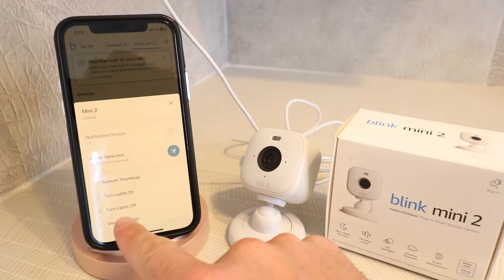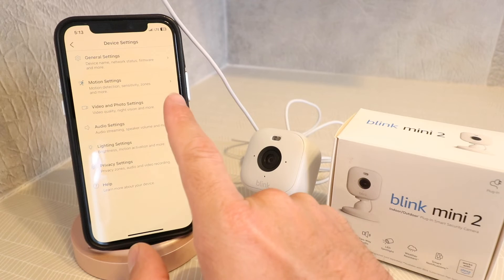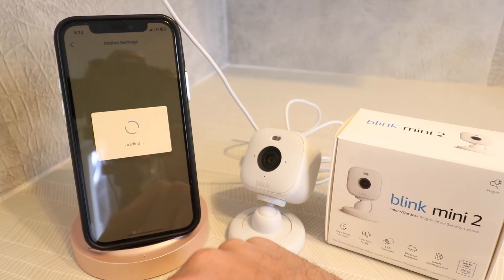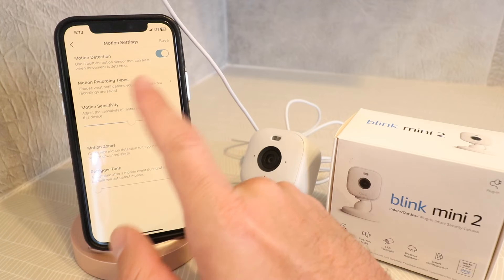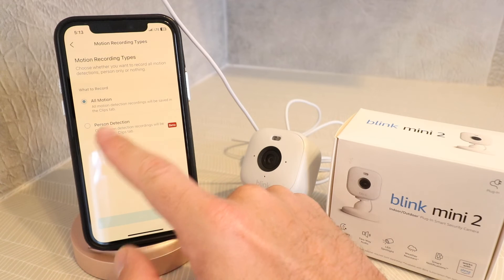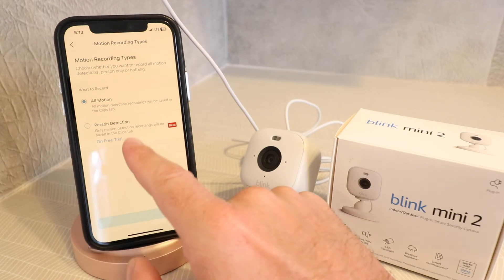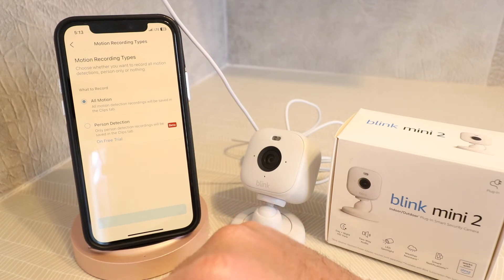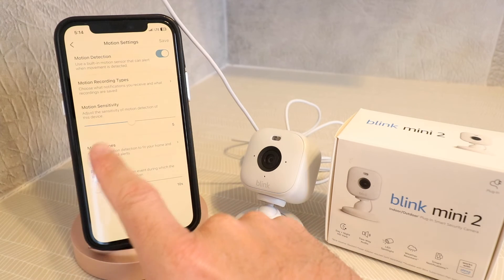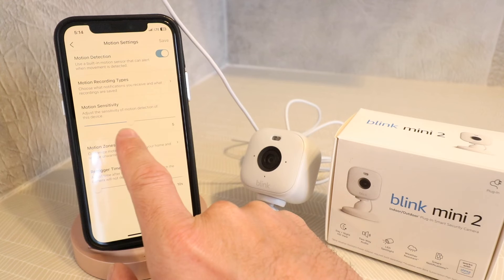Now let's look at the specific device settings for the Blink Mini 2. Under motion settings, you can turn motion detection on or off and click on motion recording types. What's really cool is you can differentiate between all motion or person detection. This uses computer vision to determine when a person is on camera and alert you when a person is detected, rather than leaves blowing in the wind or a car going by. You can also change motion sensitivity from 1 to 9 — we'll leave it at 5.